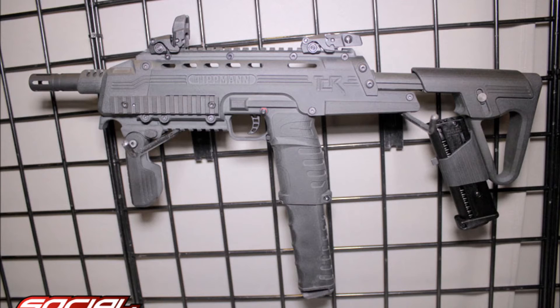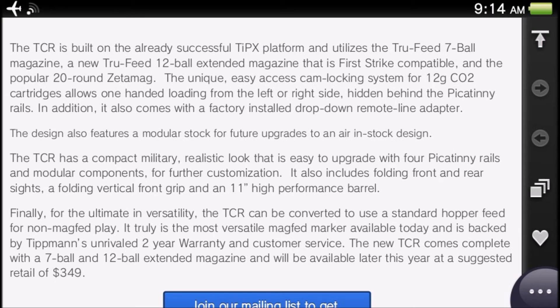Looking at a picture of the TCR, I think the drop-down comes from behind the grip and behind the trigger — basically in that space between the grip and the stock. It's hidden in there somewhere. If you want to know how it's hidden, watch the video linked in the description below — they show how it's hidden in the design.